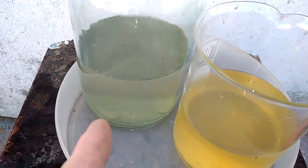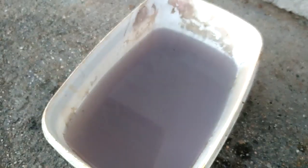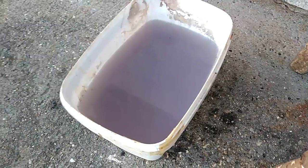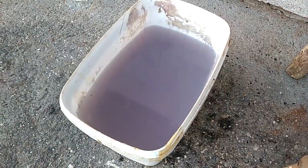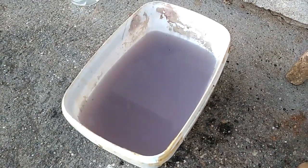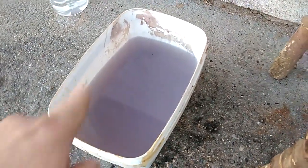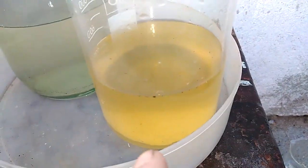This jar has distilled water from the first rinsing, and here in this dish I have tap water. You see this purple color? This is because tap water drops silver in the form of silver chloride in a small amount, and outside the silver chloride gets a purple color. So this is tap water. Here we have distilled water from the first rinsing, and here is our nitric acid solution.